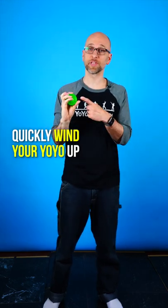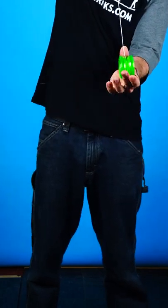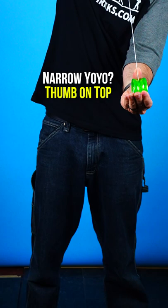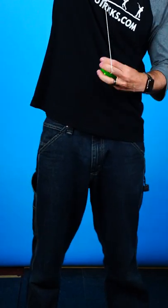Let's learn how to quickly wind our yo-yo up with this Fizz Beginner Yo-Yo. The first thing you want to do is grab the yo-yo in a way that maximizes contact. If your yo-yo is more narrow, you want to use your thumb on top. If it's a little bit wider, you want to split your fingers and put them on either side of the yo-yo.